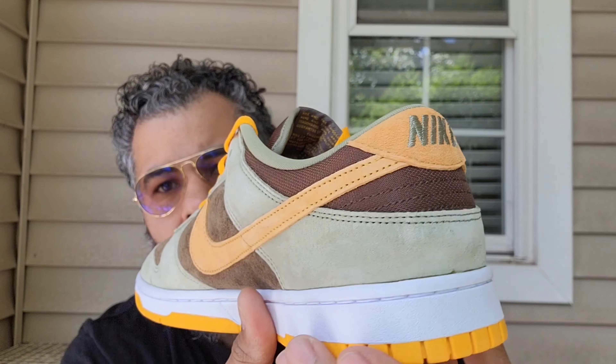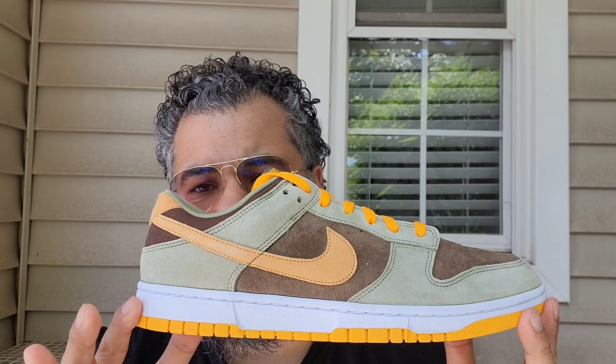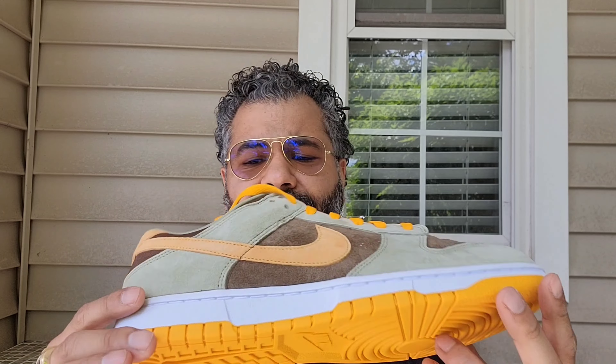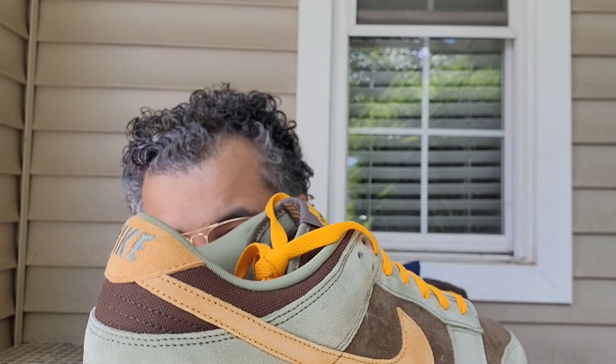You got this Dusty Olive, which is what they're calling it — it's throughout your heel, mudguard, and toe tip area. It's fire, a perfect shade. You got your pro gold laces, and at the top of the tongue you got that pro gold Nike Swoosh. On the suede it's probably that color if you want to call it, but it's not the same brightness — it looks like an orangey color on the heel. You got your Nike embroidered in that Dusty Olive, so it's a perfect contrast.